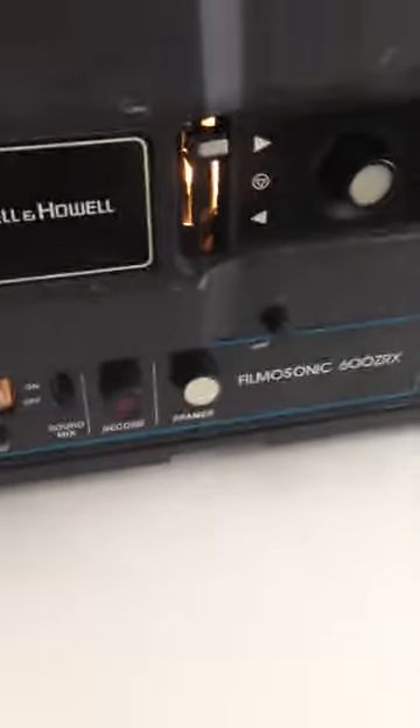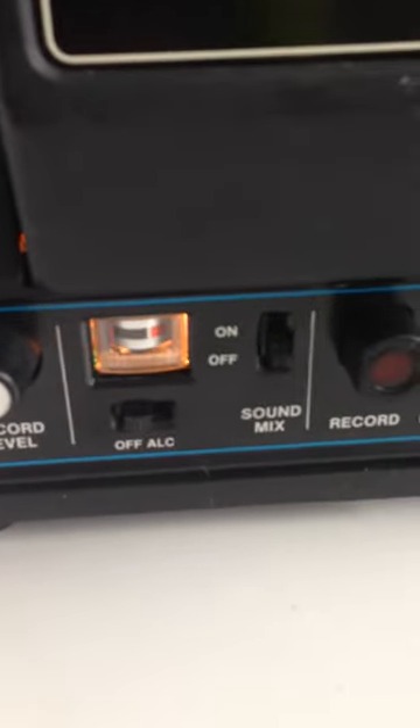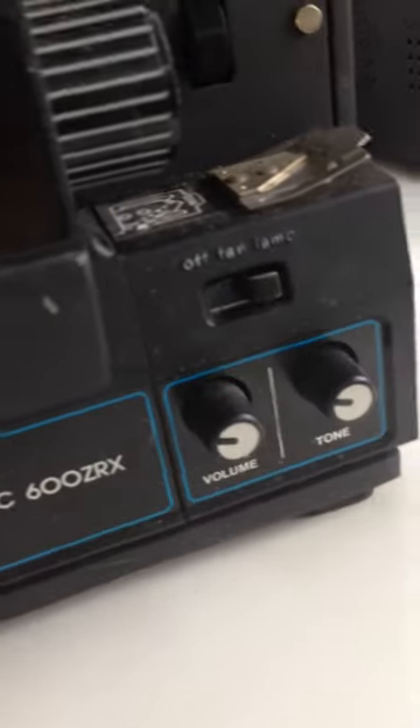Smells like mothballs, a little bit. We've got a record level — I'm not sure. Sound mix. I can't really try any of that stuff. I don't really know how much stuff — I don't know if I can film or anything like that. So that's that stuff.